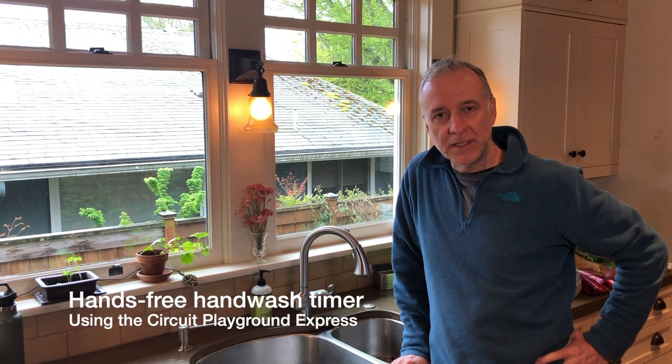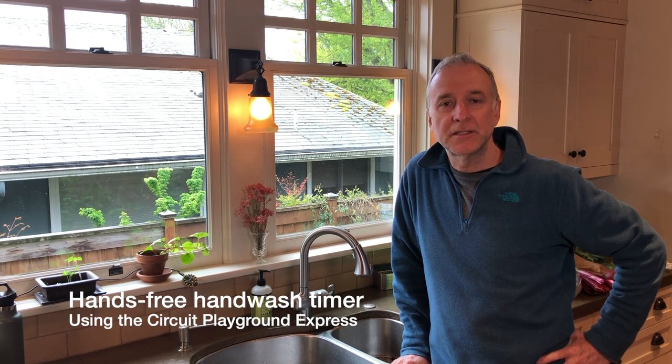Hi mom, I'm in my kitchen and I want to give you a demonstration of a project I'm working on. I'm preparing for Invention Boot Camp this summer, where I'll be teaching high school students how to use various invention tools, and one of them is a microcontroller.